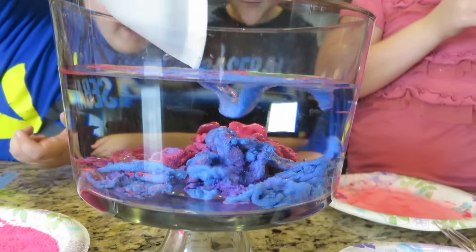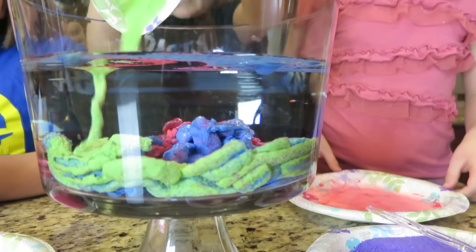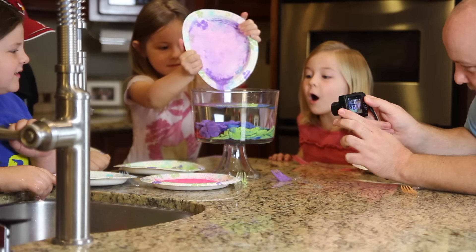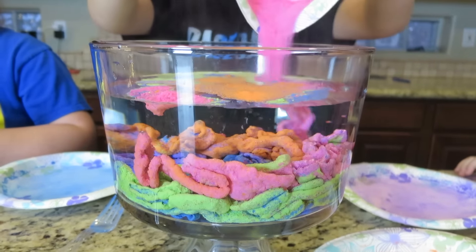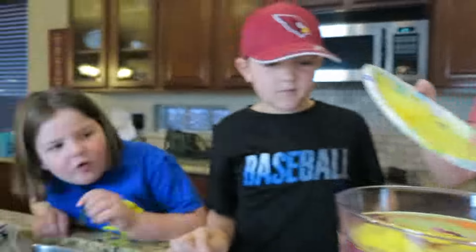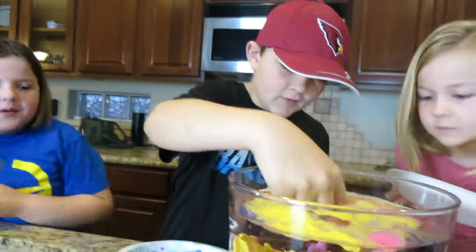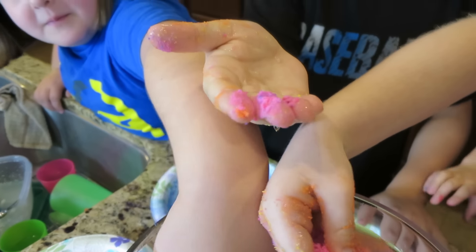Whoa, that one was cool! Whoa — sorry Autumn, but you're gonna do it again. Whoa! I like that. Her sand stayed at the top. Whoa, that's so cool — it looks like a portal when it goes through. Okay, take it out of the mountain, let's see what it looks like. It comes out dry! Oh yeah — oh my gosh, it comes out dry!